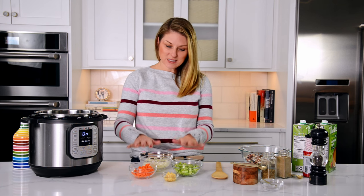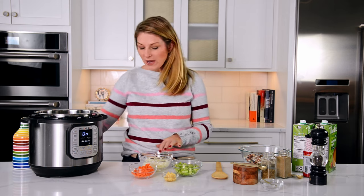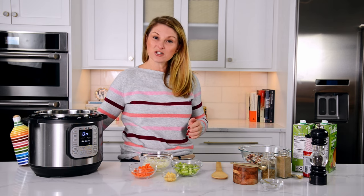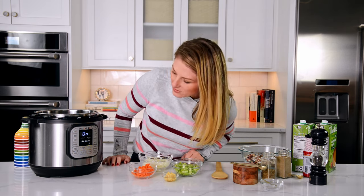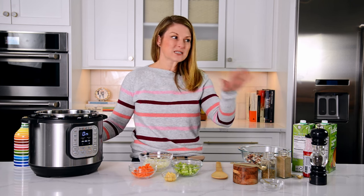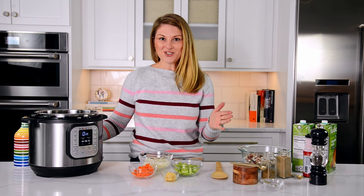We are going to start this by sautéing up some vegetables. If you are short on time, you can buy all of these pre-chopped at the grocery store, but I generally already have them in my fridge. About a tablespoon of olive oil or butter, and we've got this set on the sauté function. One of the things I love about the Instant Pot is that I don't have to use a separate pan to sauté things — I can do it right in the pot.